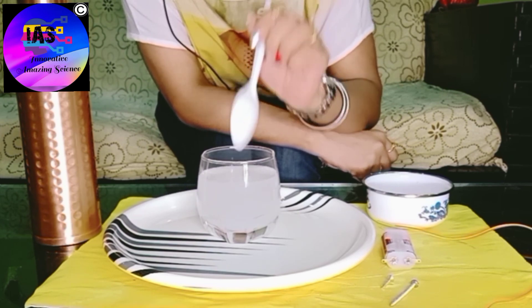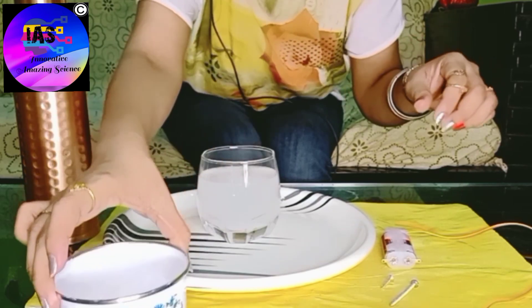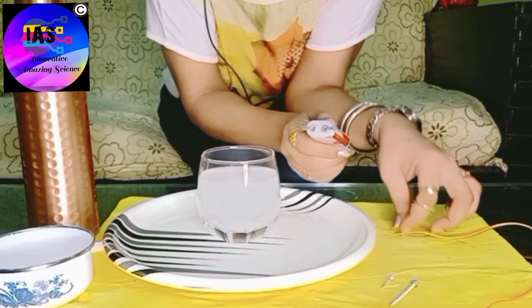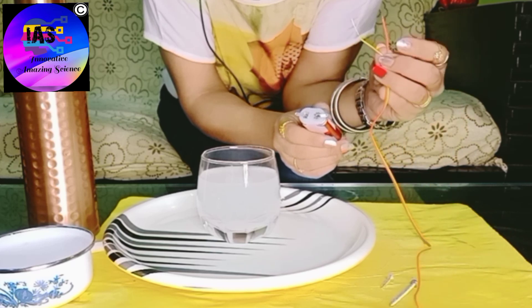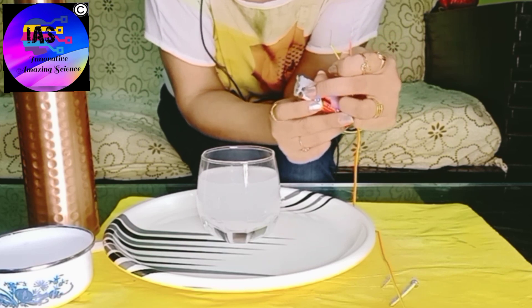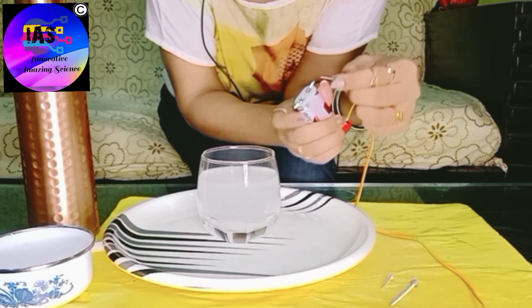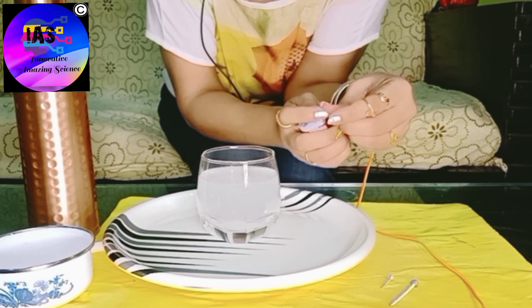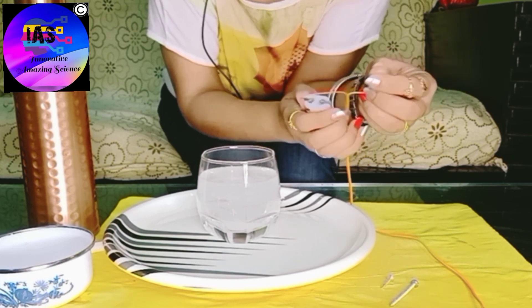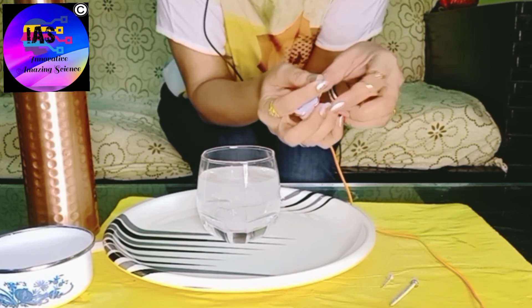Let it settle down for a while. Meanwhile, let's set up the battery holder. I have one orange and one red wire. The spring portion is the negative end and the other side is the positive end. I'm going to fix the red wire to the positive end, insert it and twist it around, and the yellow wire goes into the negative end.